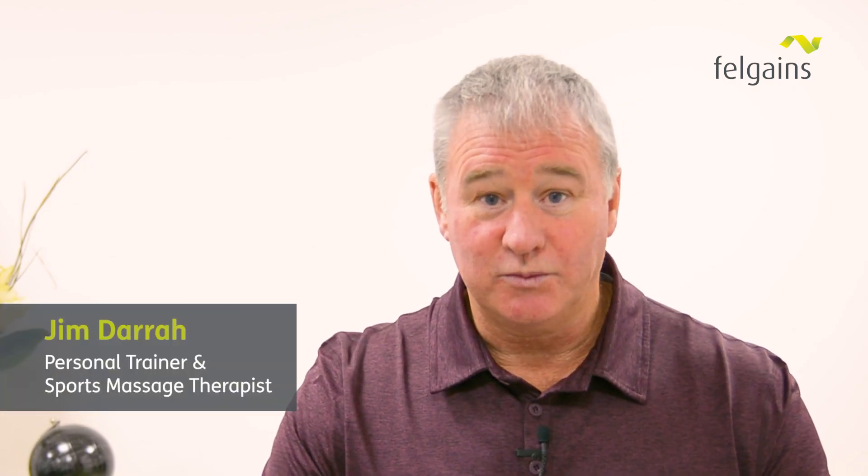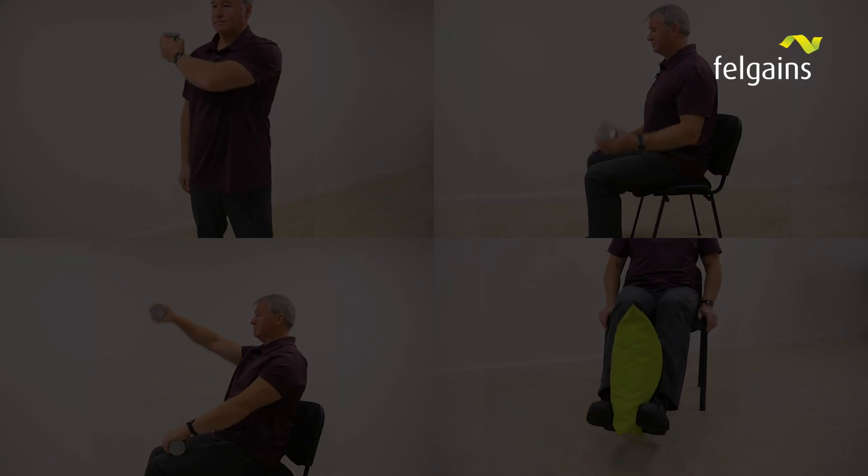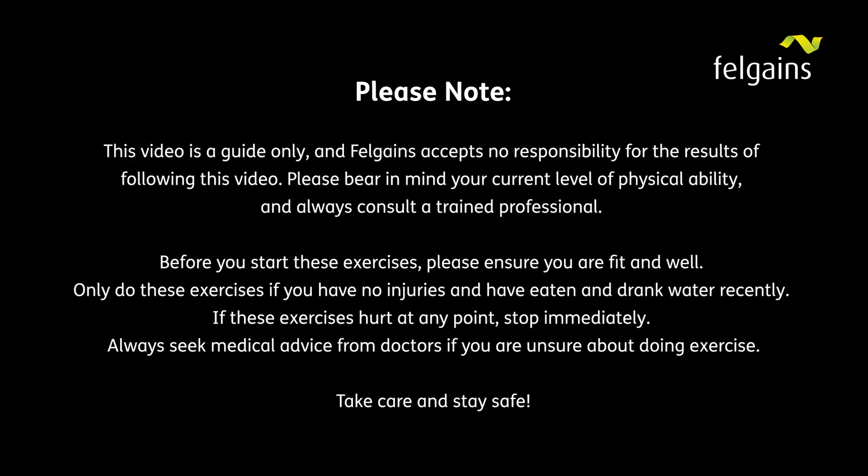Hello, my name is Jim Darragh. The exercises we're looking at here are about building strength and ability to allow you to have a more independent life. The next exercise we're looking at is strengthening through the shoulders.